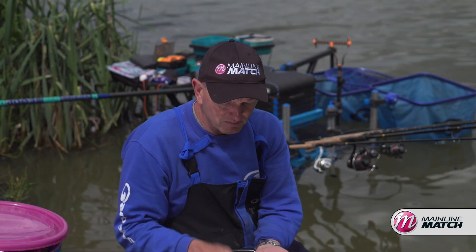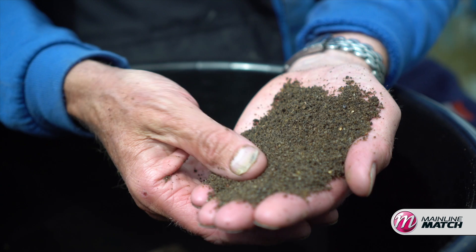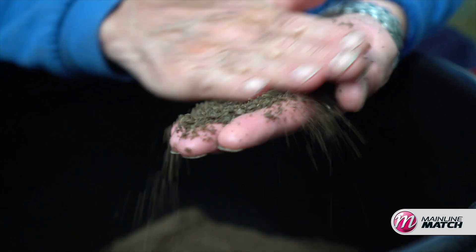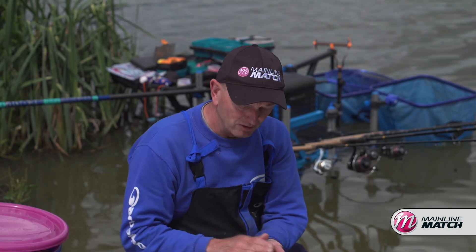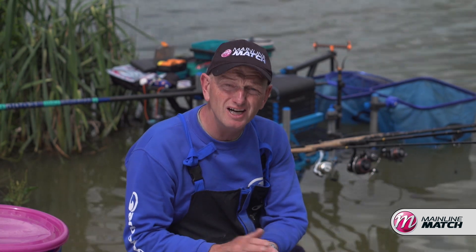It's nice and dry at the moment but still squeezes. I can wet it up, I can put it in through a cage feeder, I can put it in through a method or hybrid feeder, I can put it in with a little feed pot or a constant feed pot on the pole. And I know that when it goes to the bottom, whatever it is, it's going to break down really quickly.